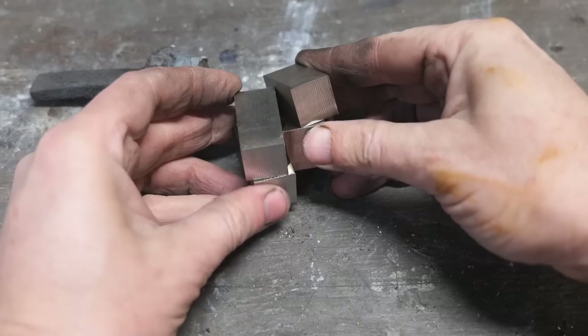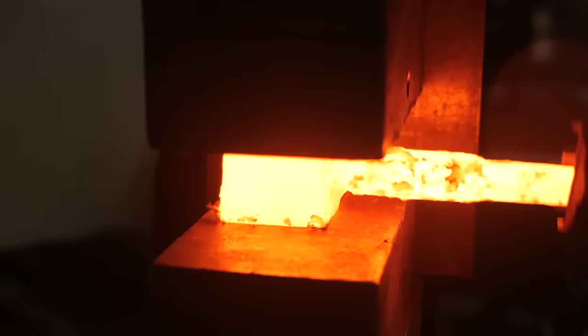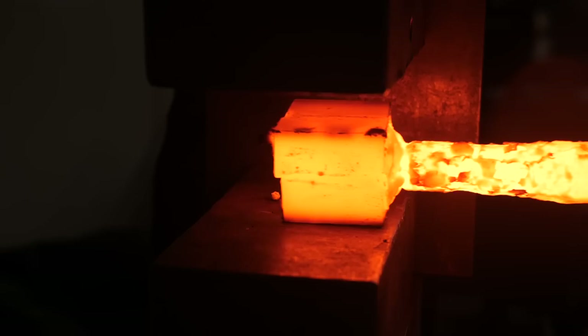Time to restack it, tack it, forge weld it together. This is going to be our final bit that we're going to round out and make our plug out of. The pattern should be complete after this weld.